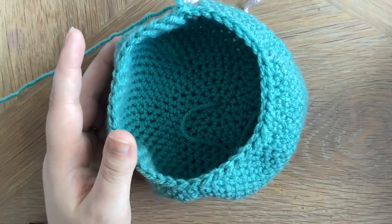Pop it inside to make sure it fits. It's not meant to take up the whole room as we are going to be popping a load of stuffing in there as well.